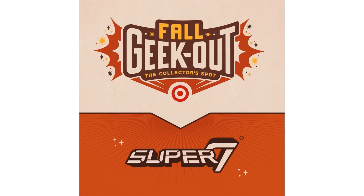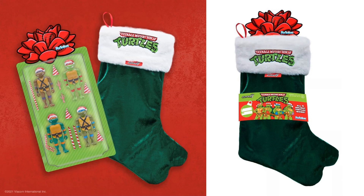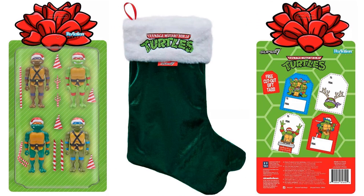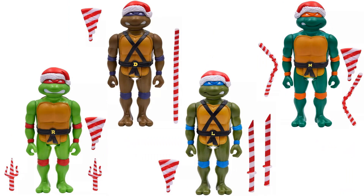As of October 3rd, 2021, we have a Fall Geek Out collector spotlight from Target for Super 7 exclusive figures. There's a holiday special reaction figure pack coming in a stocking with all four turtles dressed up in Santa hats, candy cane-style weapons, and pizza. The back of the card looks like a gift tag — you can actually cut those out and use them on gifts. There's a nice bow on top, and all four turtles come with their candy cane pizzas, individual weapons, and Santa caps.